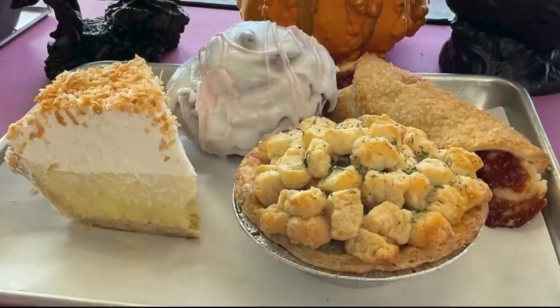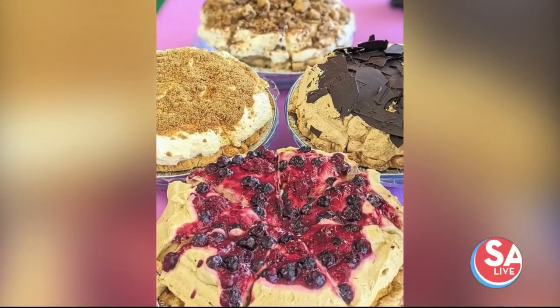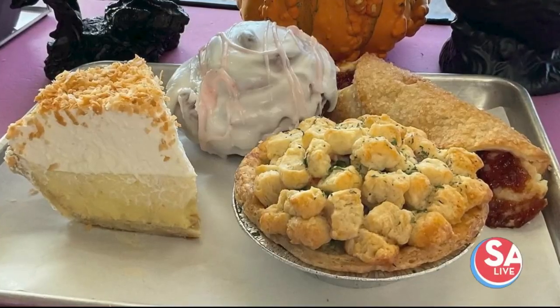Today is the day to live free and pie hard. They definitely don't mess around at one local bakery where every slice is — wait for it — pie-fect. Jenny Rye, the owner of Rooster Crump Bakery, is here to help us get ready for a couple of sweet holidays, and slice to meet you.